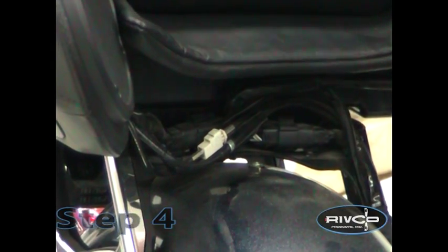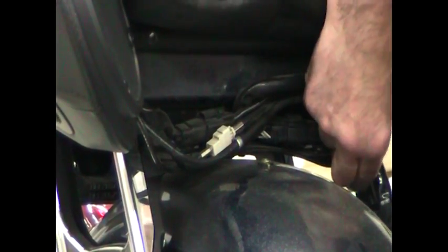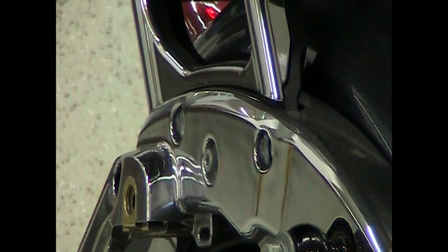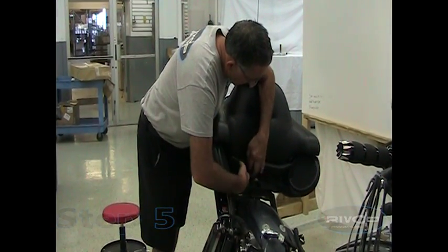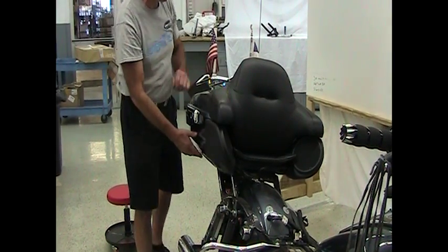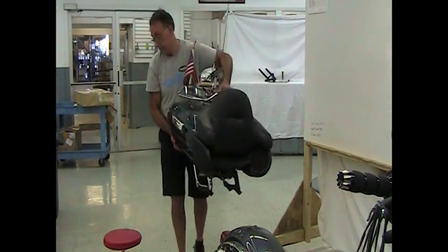If your model is equipped with a tour pack like this Ultra, the tour pack is going to come off with the bracket or rack that it mounts to. To do that, disconnect all the wires down below — there are a few cable ties from the factory holding those wires to the frame, so cut those cable ties and unplug the wires. To get the tour pack off, there are four T40 Torx bolts, two on each side. Take the rear two out first, then loosen the front two. It helps greatly if you have a friend hold the tour pack and lift it off while you take the last two screws out.